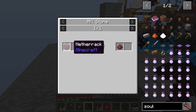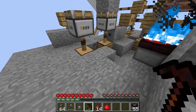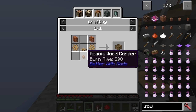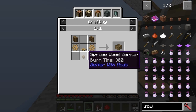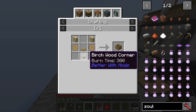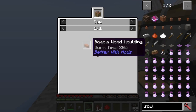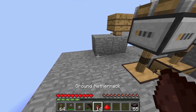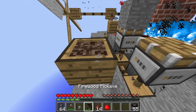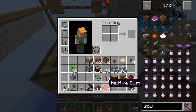Next, what we want to do is put a netherrack into the millstone to get some ground netherrack. Once you've got the ground netherrack, you can also get the filtered hopper, which is from the corners. Remember that when you use the saw, it goes from the siding to the moulding and then to the corners when you saw it into gradually smaller pieces. When you've got the ground netherrack out of the millstone, you just put some soul sand in here, and simply throw it in — you don't need to power it with anything. That is actually going to give you hellfire dust.